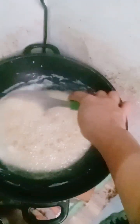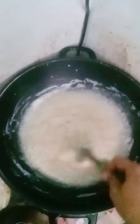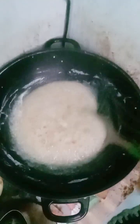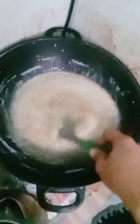Today we make a biko, like a sticky rice. We mix — I already put the sugar on the coconut milk, and now we mix until the sugar dissolves. And then we need to put the sticky rice.